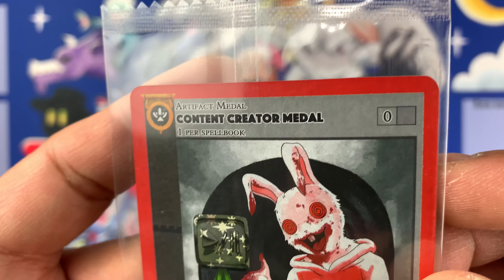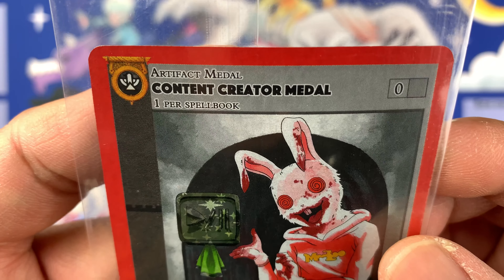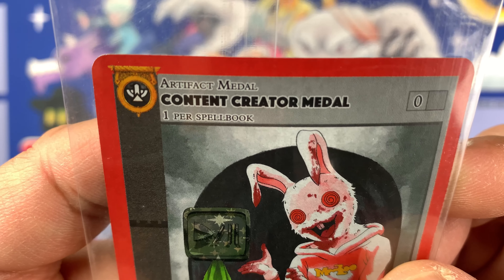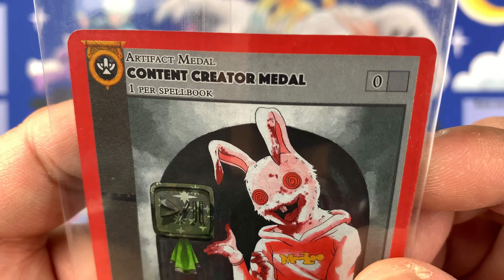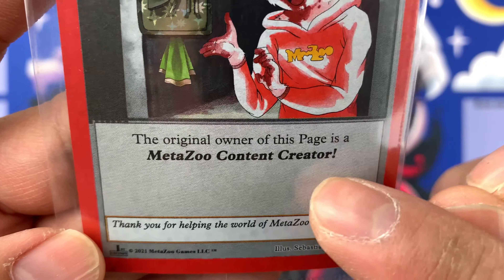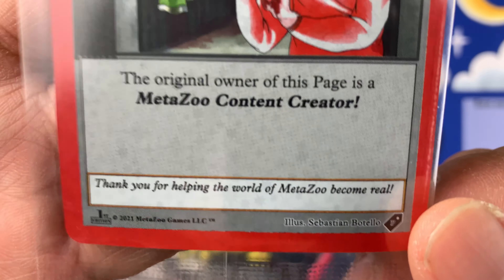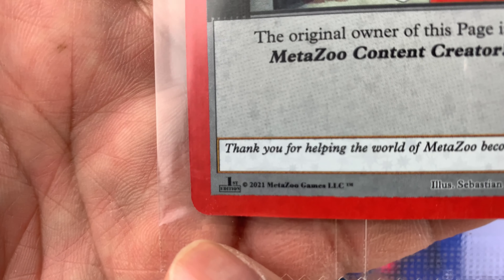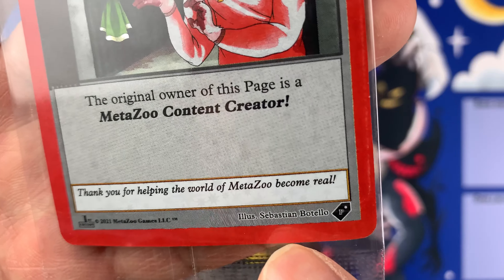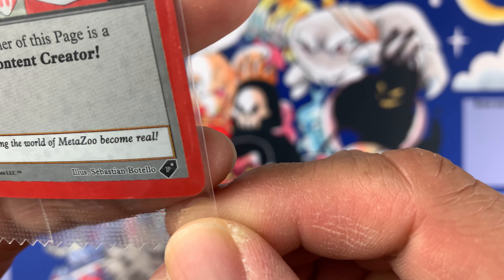Oh my god, I'm so happy! Thank you Mike Waddell for giving me this — thank you Madezoo team so much. It's an artifact medal — 'Content Creator Medal, one per spell book, zero.' There's a bunny creature here. It reads: 'The original owner of this page is a Madezoo content creator — thank you for helping the world of Madezoo become real.' This is first edition, 2021 Madezoo Games LLC, illustrated by Sebastian Botelio.